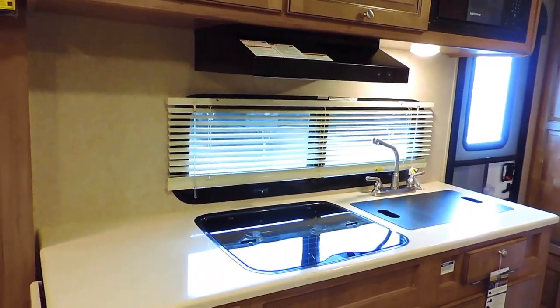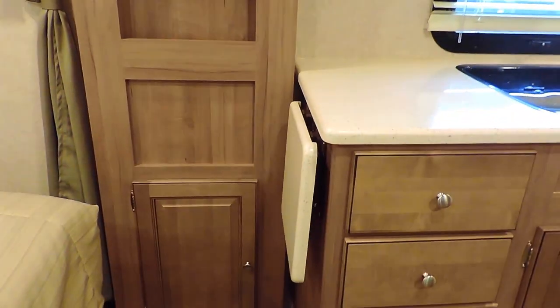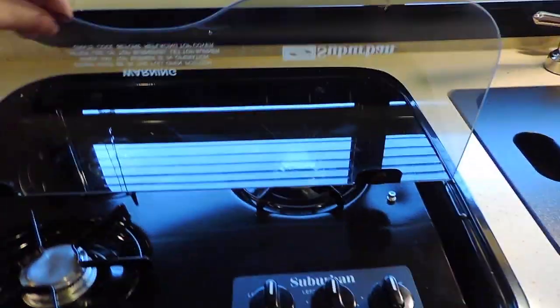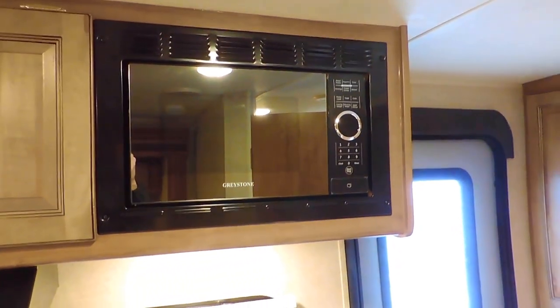Right across from the slide is the kitchen. Beautiful Corian solid surface countertops, and it's even got a flip-up counter on the side. A three-burner stove top with a glass cover, a nice big double sink with a cover, and an overhead microwave. Lots of storage.